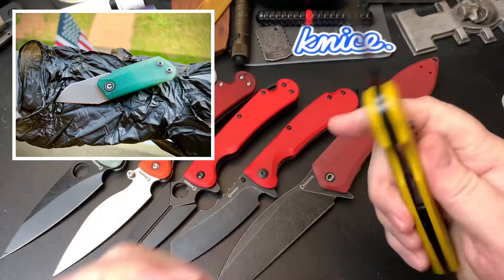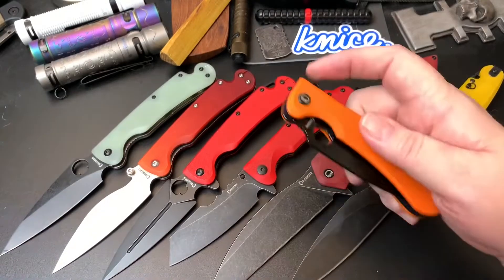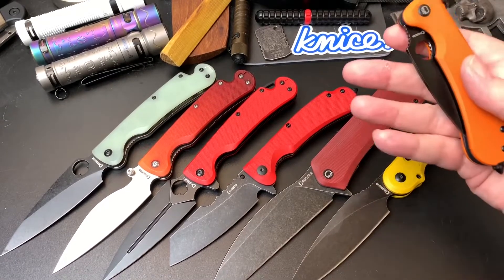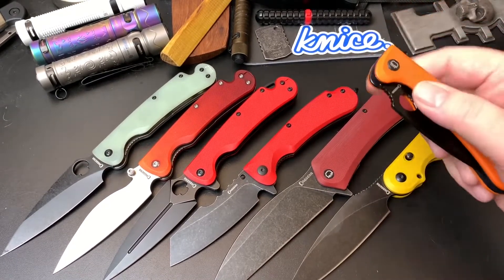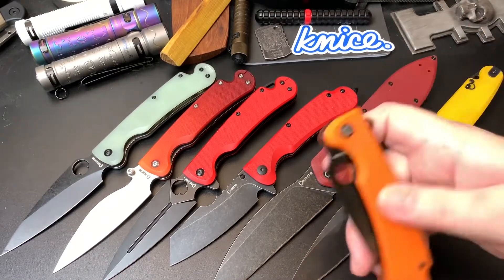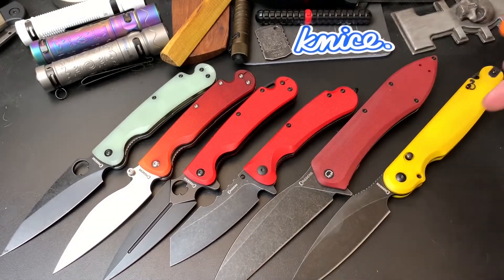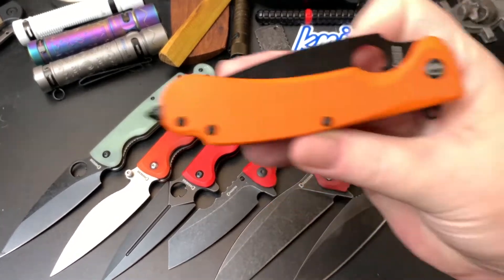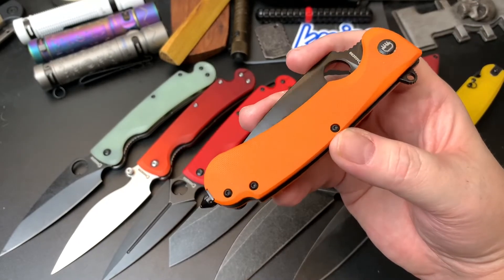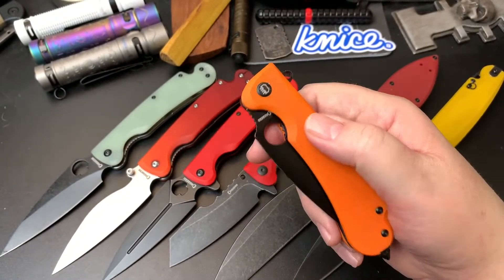I'll probably use it on a jade first to see if it will dye a jade before I use it here. Anyway, I got this knife — and this knife — on Wednesday. I tried to share it on Mattisfaction's live, but there were so many people I couldn't interrupt his live. I think I showed this one, but I don't remember showing this one. So this is the Dagger Parrot and this is the Dagger Resident. I bought the Resident in orange — it came in black and another color. Two of the colors came in a different blade, a different blade that I've never ordered before.